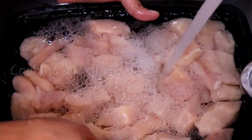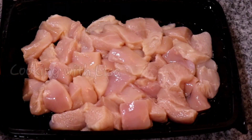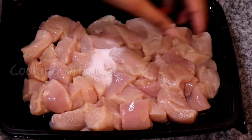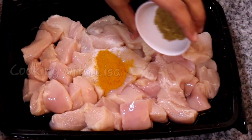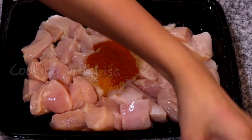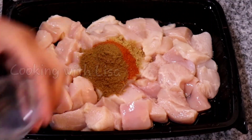Please make sure that you wash your hands thoroughly with soap and water after you're finished washing the meat. Now it's time to season the chicken, so I am adding salt, turmeric powder, coriander powder, red chili powder, garam masala powder, and cumin powder.